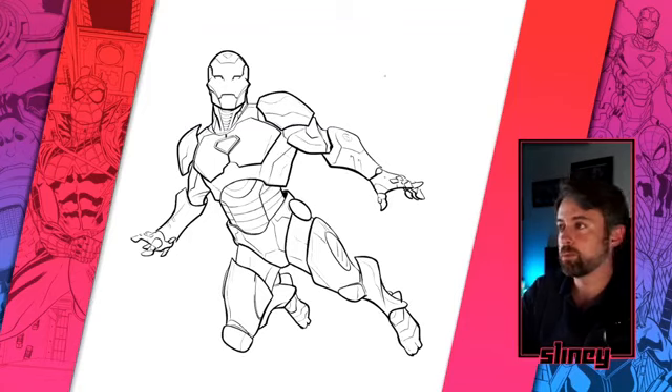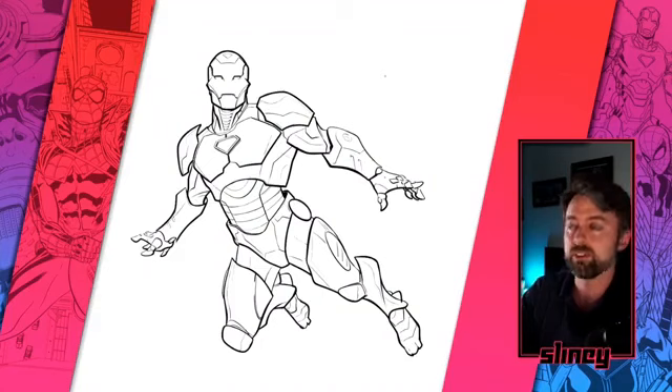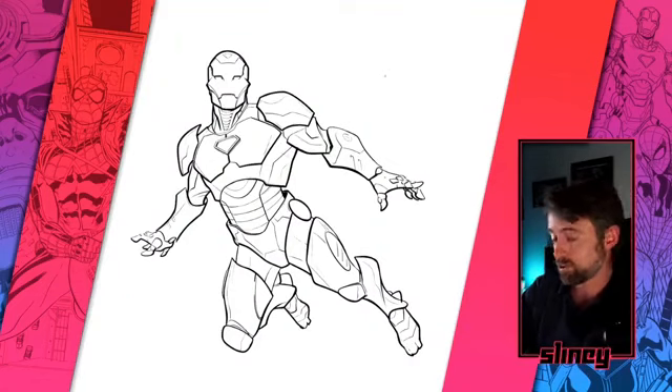Hey everyone, welcome to Marvel's YouTube channel. My name is Will Sliney and today we're going to draw this picture of Iron Man. I'm going to show you exactly how to do it and we'll have a little bit of fun doing it. This is all live so feel free to ask me some questions in the chat. The comic book community is a really cool one and it's really nice for us to be able to interact with you. So if you just want to join along, let's get straight into drawing this picture of Iron Man.